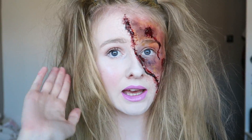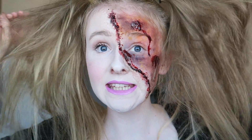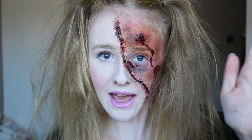Hi guys, so if you want to see how I achieved this half pretty, half gory look then just keep watching. I hope you enjoy the video — if you do, don't forget to give it a thumbs up and subscribe and I will see you next week. So we're going to start off by using nose and scar wax.